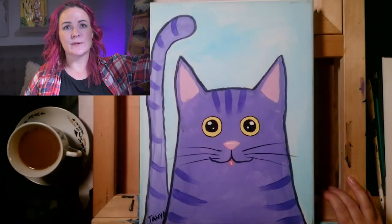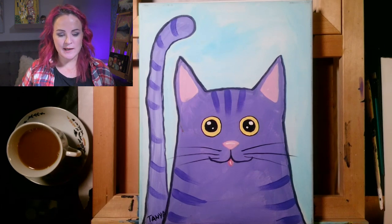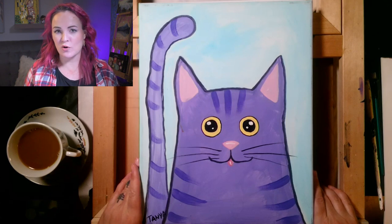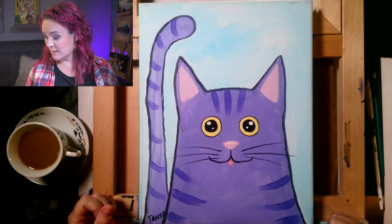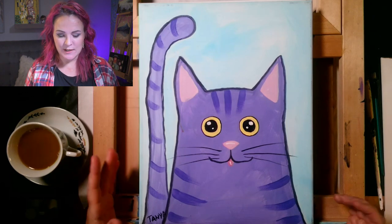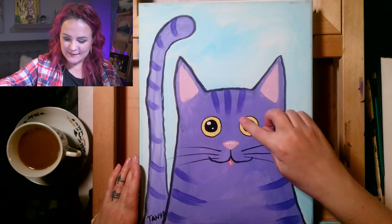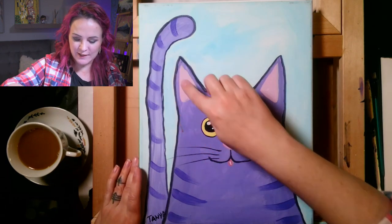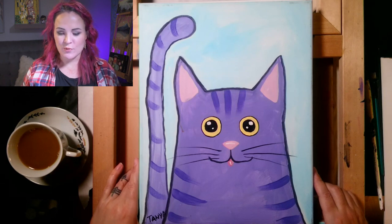Today we're going to be painting the purple kitty. In your kit you have enough colors to paint your kitty orange by mixing the pink and yellow — it makes a coral color — or you could paint a blue kitty, a black kitty, or a white kitty with a different color background. You could do a one-color cat with different color splotches, like my cat: she's white with a black splotch around her ear and a blackish-brown one on the other side. This painting is super easy and I'll guide you through every step of the way.